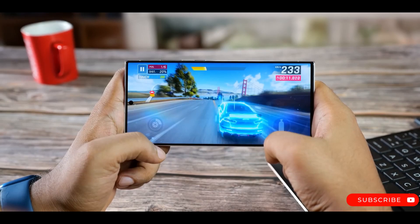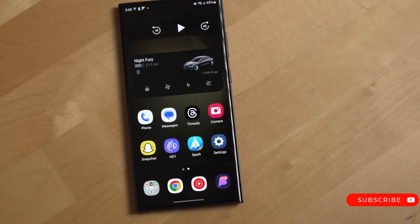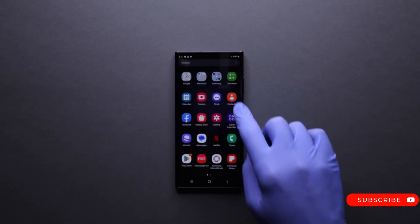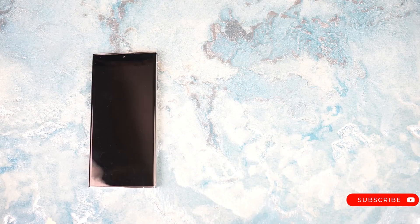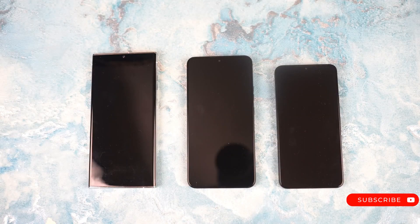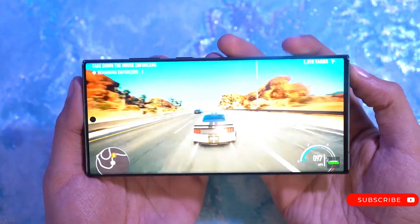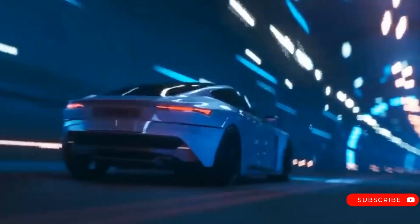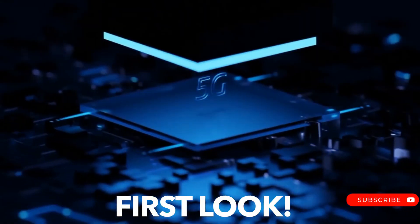According to the tipster, the Galaxy S24 Ultra is set to feature a 6.78-inch flat OLED display, offering a Quad HD Plus resolution of 3120x1440 pixels and an aspect ratio of 19 to 59. Notably, it will offer a maximum brightness of 2500 nits.